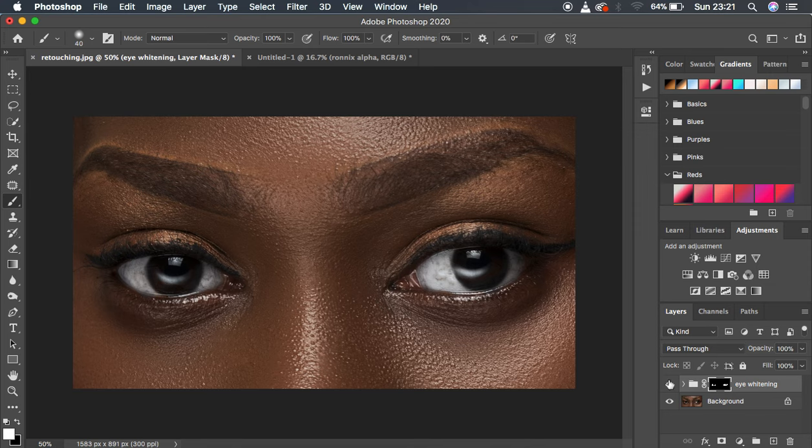Let's see the before and after for the eye whitening. If you feel it's too much, come and reduce the opacity of your overall Eye Whitening group. This is how to whiten eyes and record your eye whitening action in Photoshop to speed up the process. You can use the same process for teeth whitening in Photoshop. If you loved this tutorial, don't forget to like the video and subscribe to the channel. This is Ronix and I'll see you in yet another tutorial — don't forget to keep creating.